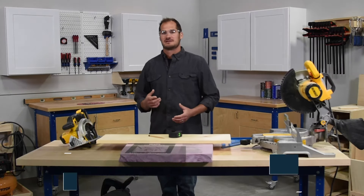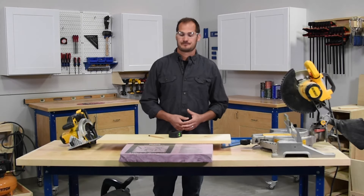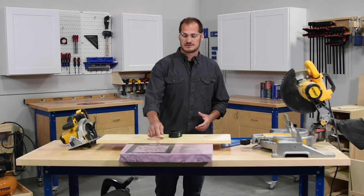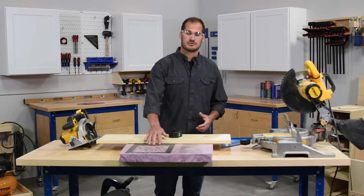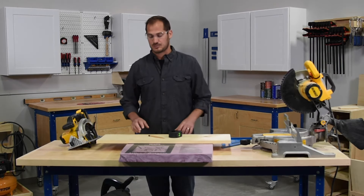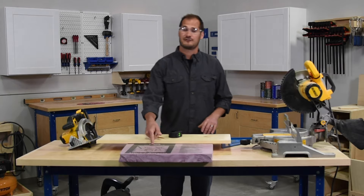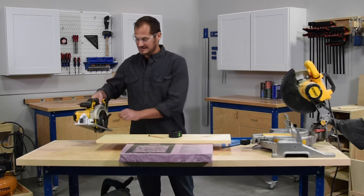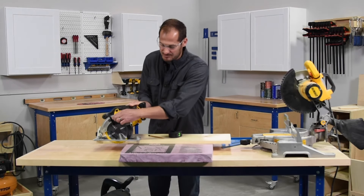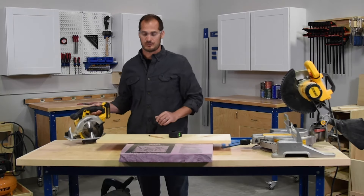Another way to make a cross cut in a wider dimension board is by using a circular saw with a straight edge guide. Before we get into that, there are a couple things to note. One is supporting the board — I'm using a piece of two-inch foam insulation that's going to allow me to support the board I'm cutting into, as well as protecting my tabletop so I'm not cutting into that. I'll actually be cutting into the foam.